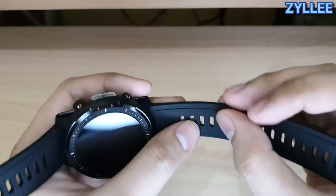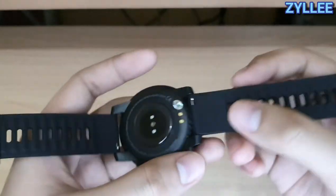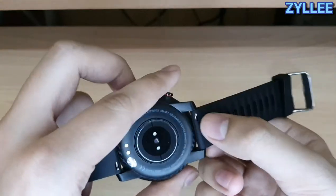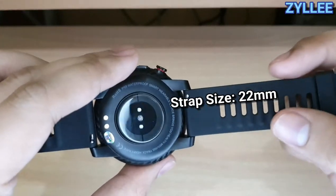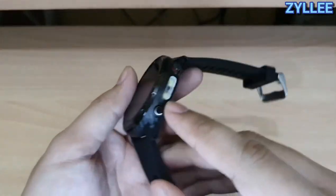The strap is not really silicone — it's more like a TPU strap — and it's kind of hard compared to a silicone strap. It is also replaceable, so you can definitely replace it. It's a 22 millimeter strap, so you can definitely customize this watch as you please.